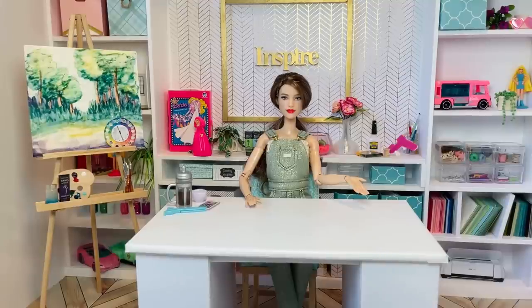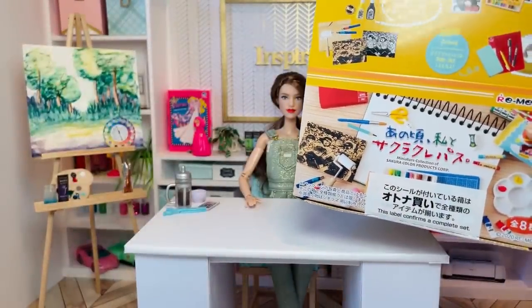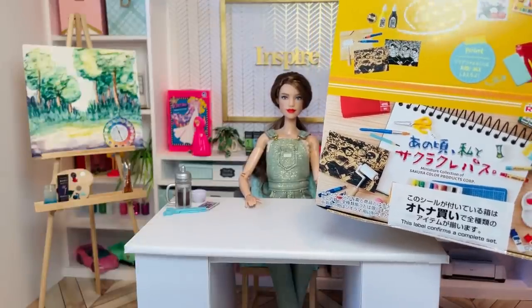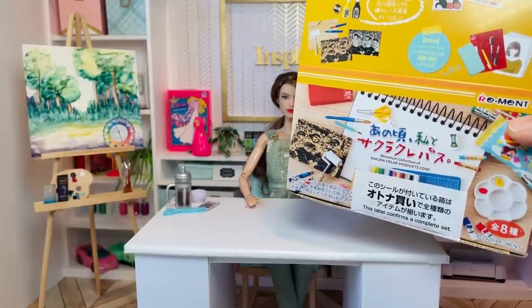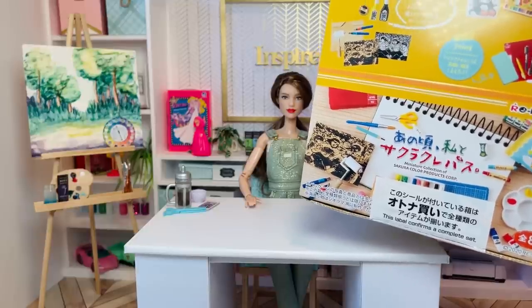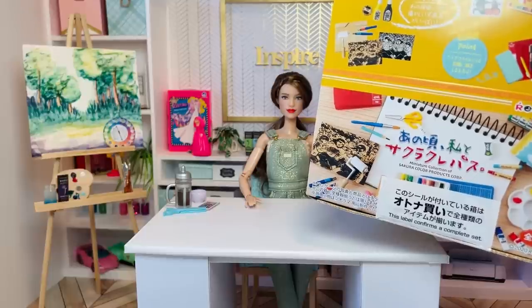Hello everyone and welcome back to Poppy Seed Mini. Are all of you getting ready for back to school? I thought it would be fun to take a look at some back to school miniatures. I picked up this miniature collection of Sakura color products from Plaza Japan — I got this eight-box collection for $33 plus shipping. They do sell it on Amazon too, but it's like $67 on Amazon. I'll have the links in the description box below.